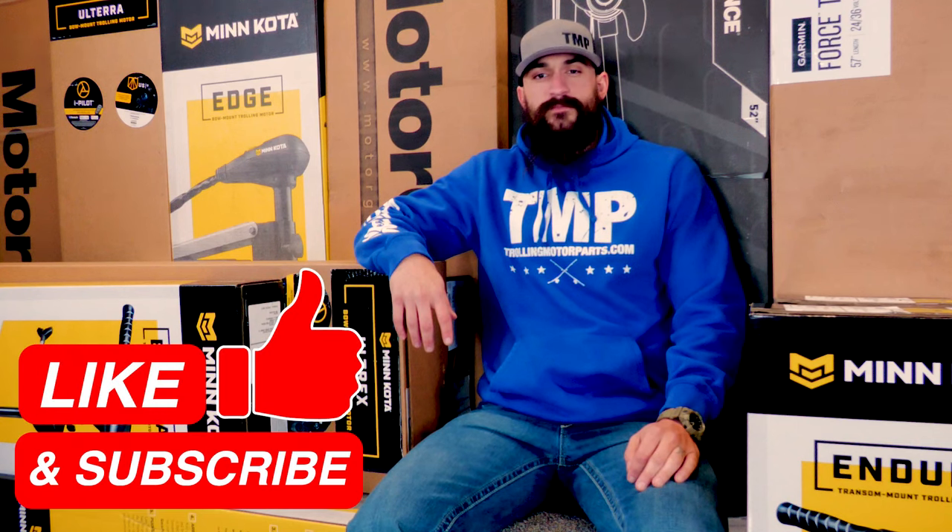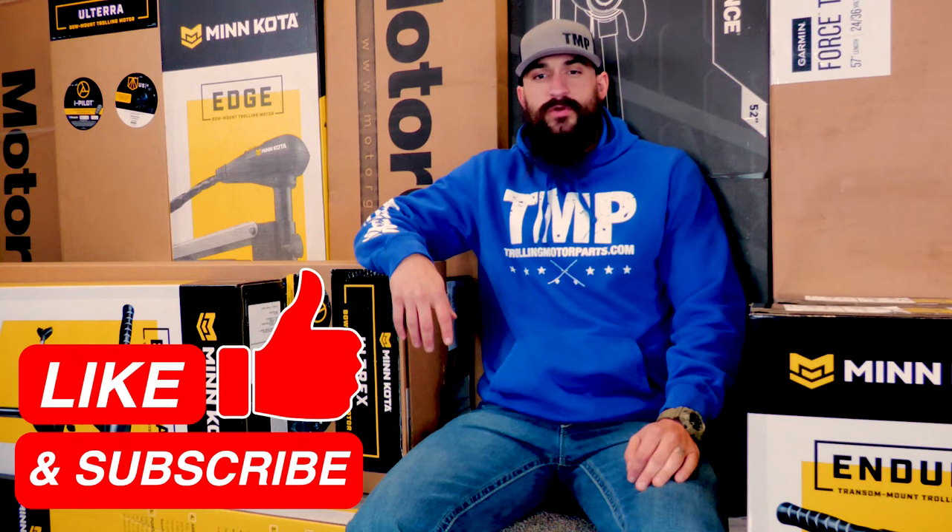So those are the main things you need to consider when picking a motor for your boat. If you want to see some more in-depth videos on any of these specific categories, we'll have some links down in the description below. I hope this video helped — if it did, make sure to give us a like and subscribe. Thanks for watching and keep trolling.